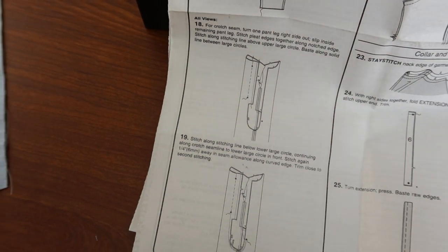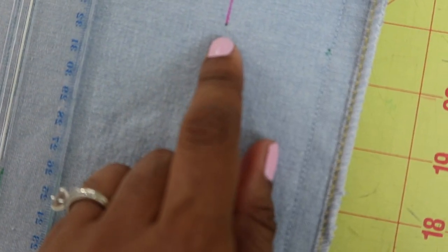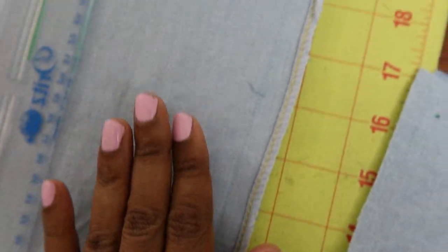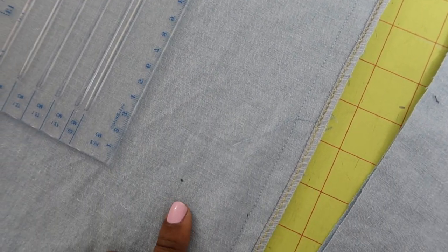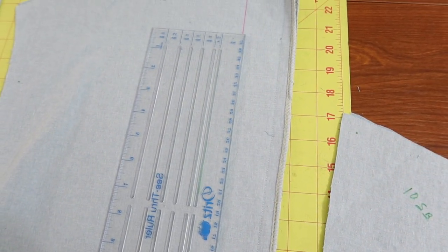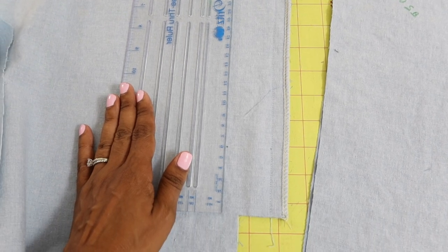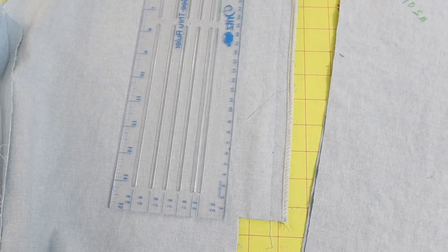I am working on step number 18 and I am putting in stitches here which will be setting everything for the back pleat. There's a little dot here and a little dot down here. You are supposed to stitch from here to here with a regular stitch, and then between the dots you are supposed to baste. To make sure I get the line straight and even, I'm going to take this ruler and line it up, then draw a line from the top dot down to the lower dot so my basting stitches will be pretty straight.